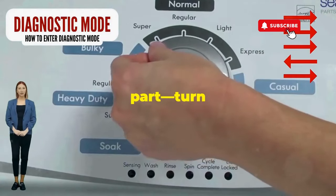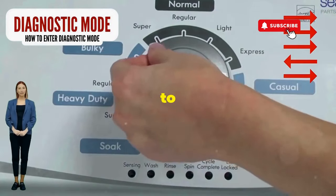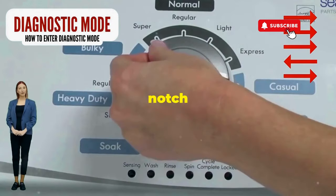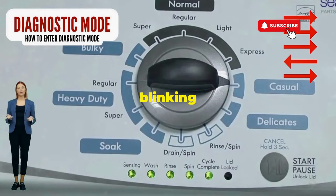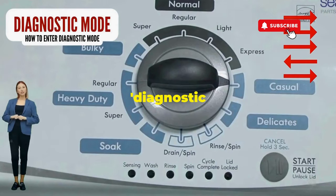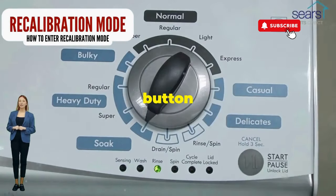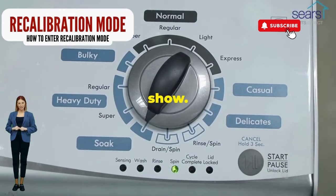Next, here comes the video game part. Turn it three notches to the right, quick flick back one notch to the left, and then one more notch to the right. If it starts blinking like a disco, congrats, you've just cracked the cheat code to diagnostic mode. Now spin that dial four clicks to the right,